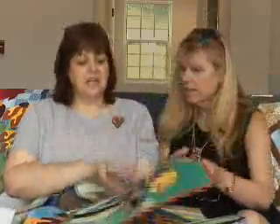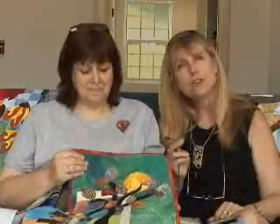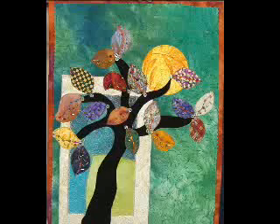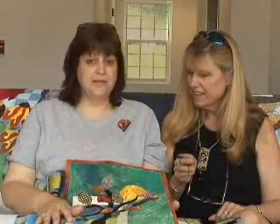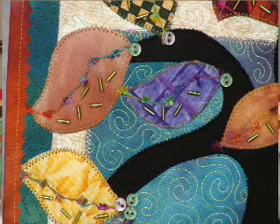Another thing it does is for beading — and those of us who are into beading, there's a few of us. When the bead store moves in two blocks from your house, it does the same thing for beading that it does for machine quilting, in that it keeps those beads on top of the quilt so that you get to enjoy all of that work. It doesn't sink into the quilt. That's a really neat thing.